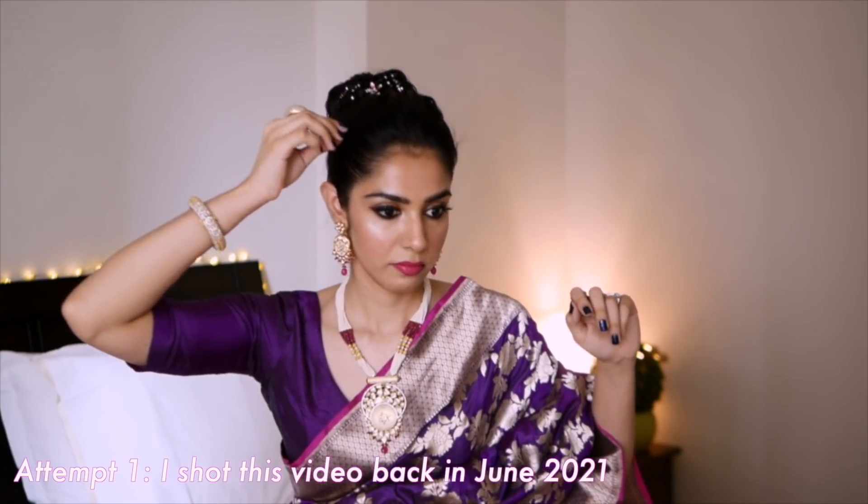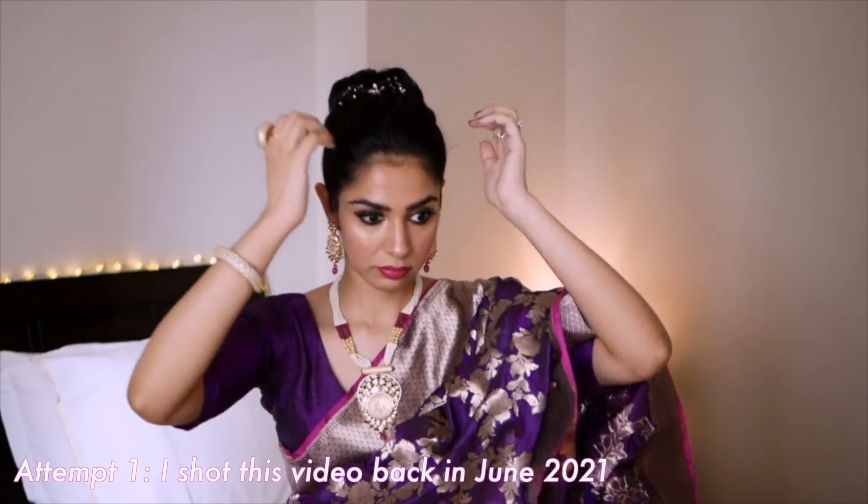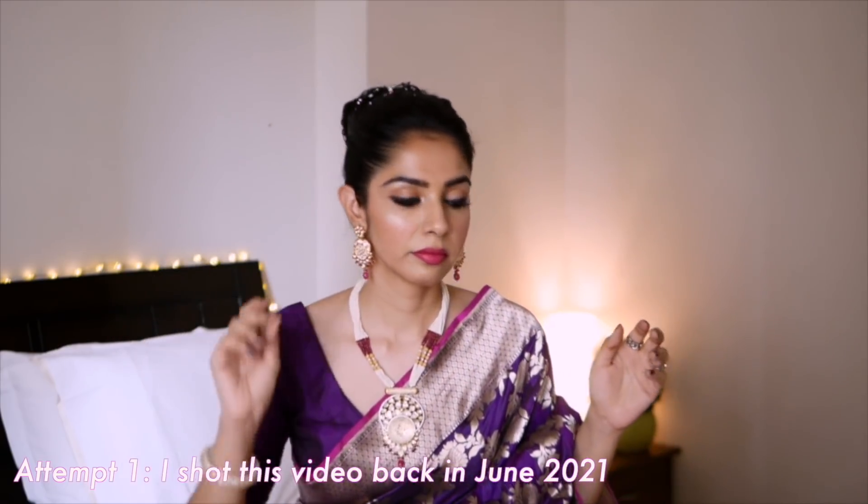The first time I wore this sari, it was very difficult to create the look. When I got ready and took pictures, I didn't like them. I felt like my eyes were very heavy, my lips were dark — I had tried to match the lip shade with this pink color. Because of that combination, I felt like I was looking older. I prefer my sari looks to be super fresh and extremely modern, so I didn't like that look.